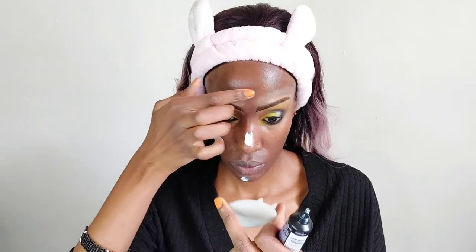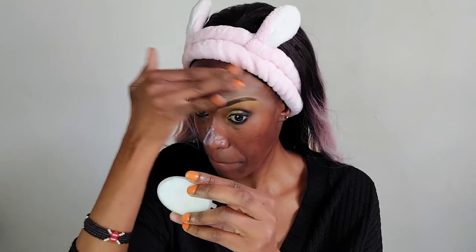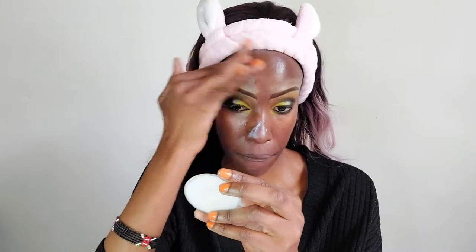Now I'm doing primer. I'm using the Maybelline Luminous Illuminating Primer, which is supposed to give your skin a really nice soft shiny finish. I'm applying it all over my face, apart from the eyes of course since we've already partially done those. After that, we're moving on to foundation.